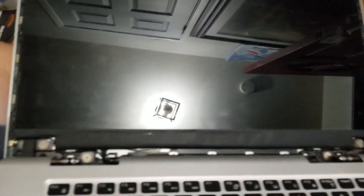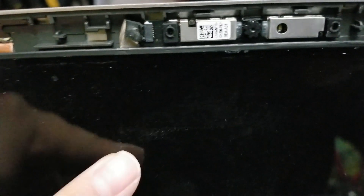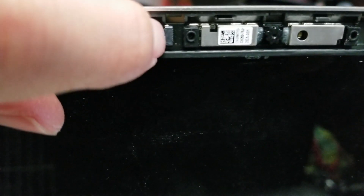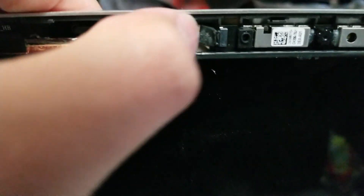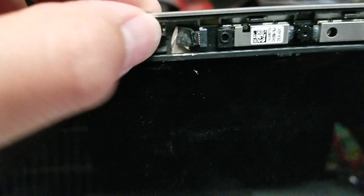Once you get the frame out, set that aside. There's a very strong adhesive strip behind the screen here and here. Since your screen's broken, you don't need to worry about it too much. But you also need to remove the webcam cable because it's stuck to the back of the screen — if you just pull the screen it'll yank on this. There's a little groove here, and you can use a small screwdriver or your nail to pull it and disconnect it.